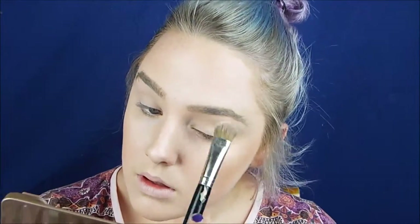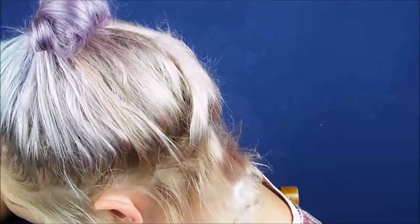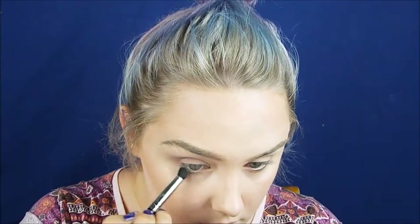Now using the Naked 3 palette, coming in with Strange as my base colour all over my eyelid. I like to start with a base colour because it makes the other eyeshadow a lot easier to blend. Now I'm coming in with a smaller blending brush using the colour Nuna, making a small C shape on the outside edge of my eye — from my crease joining down to the outer corner — and blending it across along my socket. Then bringing it underneath the lower lash line, nearly all the way across, and joining it up to the top of the C.